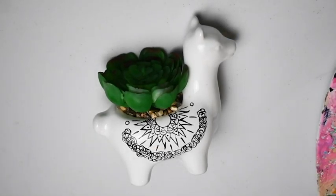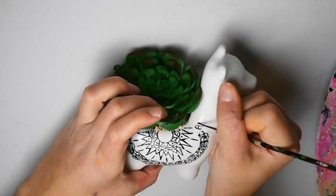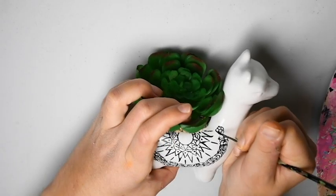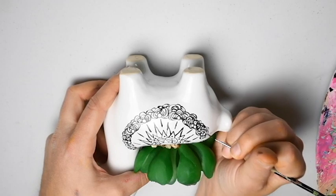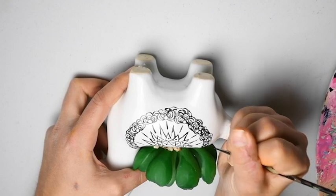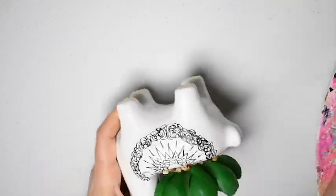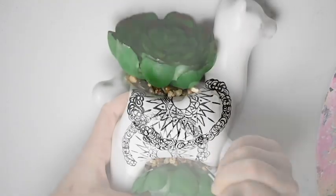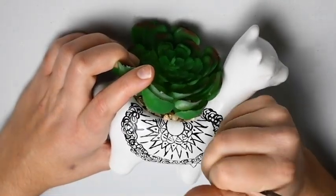I went ahead and skipped almost the end of that little section we were painting just because you didn't really need to see the whole process — it would have just been boring. So I'm just going to finish up the two ends here and now move on to adding some more triangles.